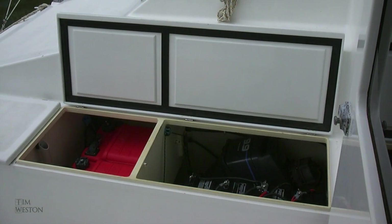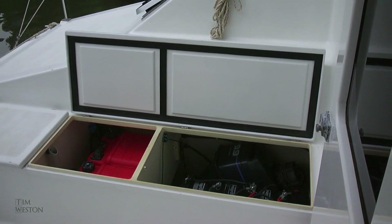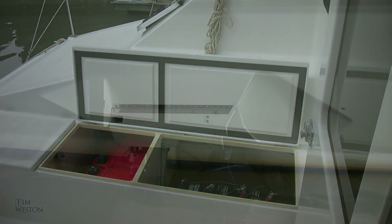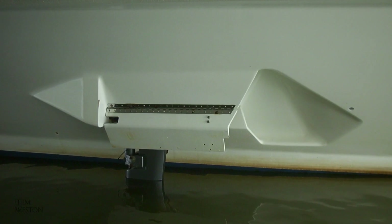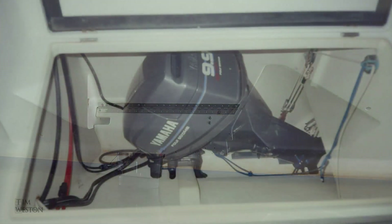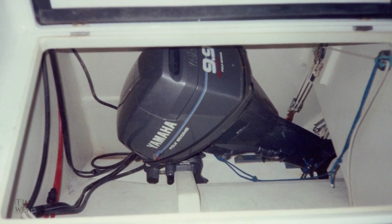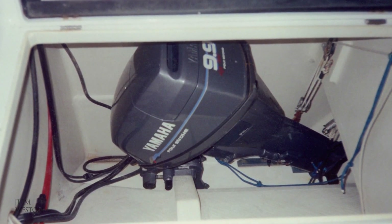I wasn't planning on long-distance motoring so I kept the fuel to a minimum and used the standard Yamaha tanks in well-ventilated spaces under the cockpit seats. The motors were 9.9 horsepower 4-stroke Yamahas. With 20 horsepower combined, these motors gave the boat a top speed of 9 knots, and on one motor I could motor at 7 knots. An economical cruise at about half throttle on one motor gave me about four and a half to five knots.